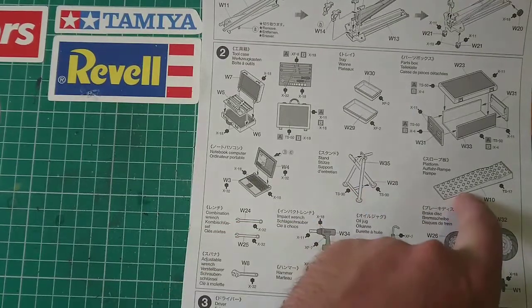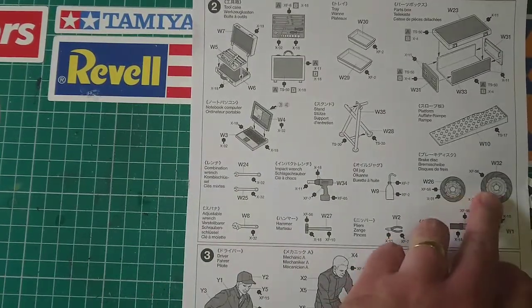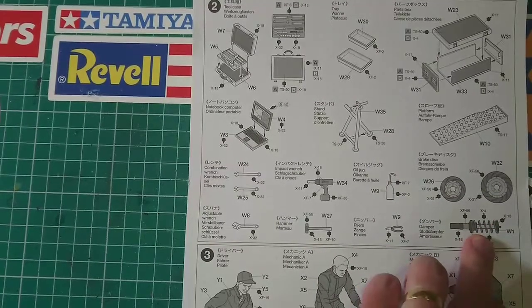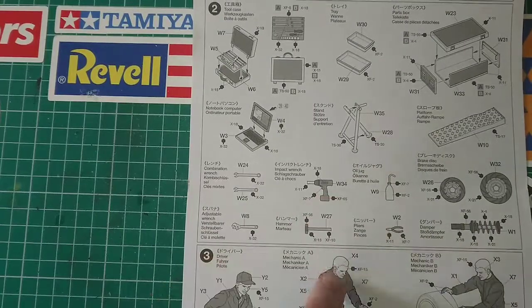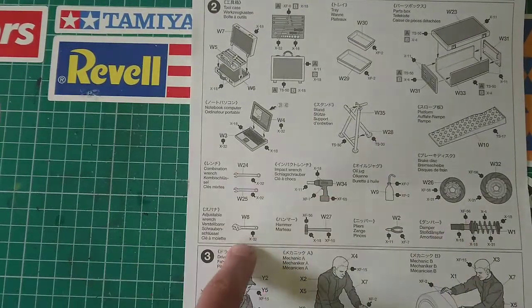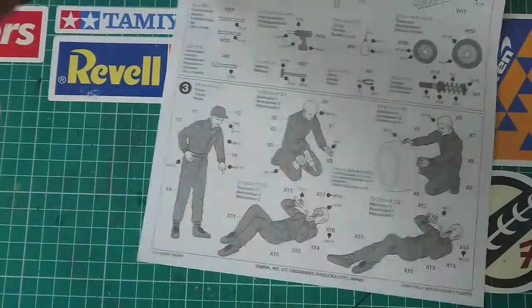There's also a stand, a ramp, a couple of spare brake discs, a suspension dampener, pliers, an oil jug, an impact wrench, a hammer, and some spanners. And then of course you've got the figures as well.